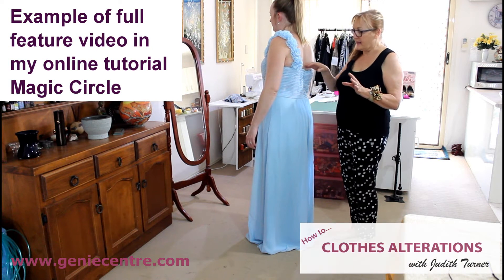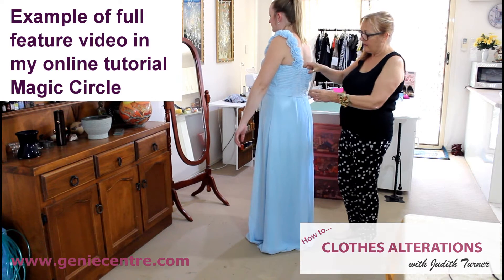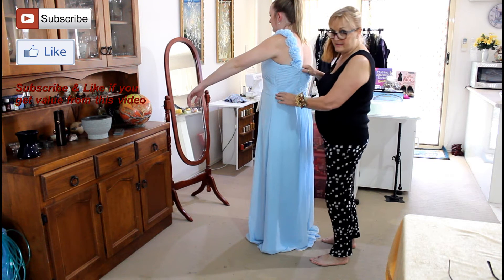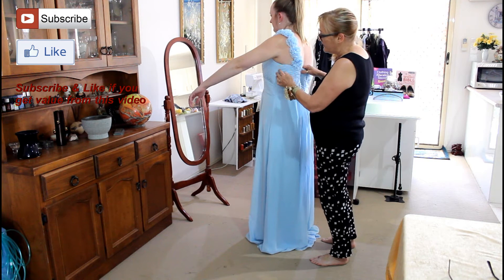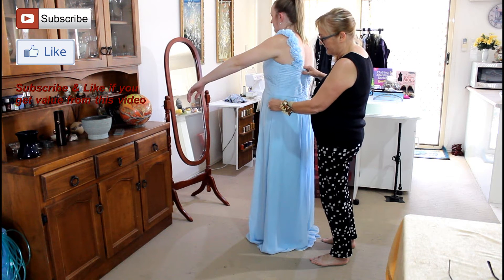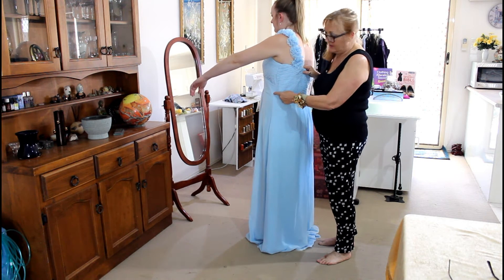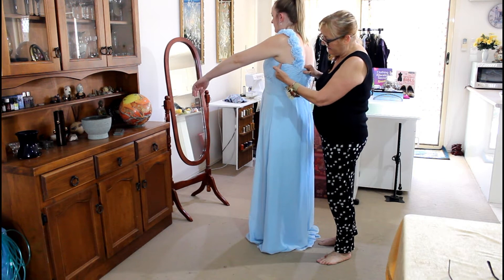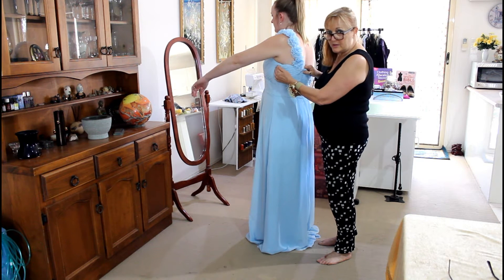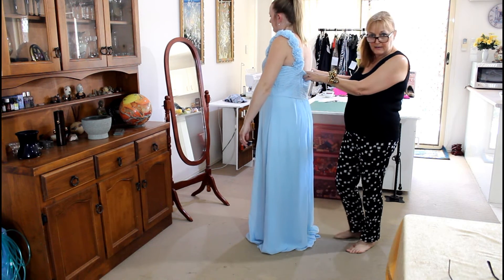This is a bridesmaid's dress and basically the bodice is too big. Now what I wanted to point out here is that a lot of people might consider taking in the sides. You could, for example, take this section out completely if you wanted to move it across and take this in here. However, you can see that this seam is already almost coming towards the back anyway, so you wouldn't really want to take any from the front. And the same applies on the other side.